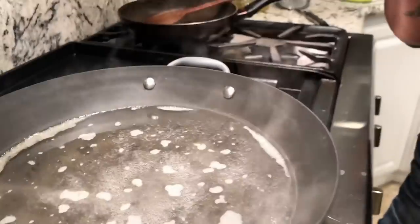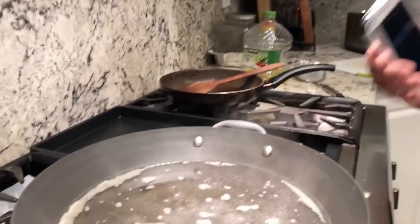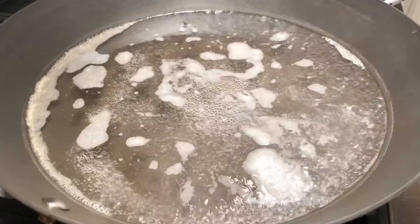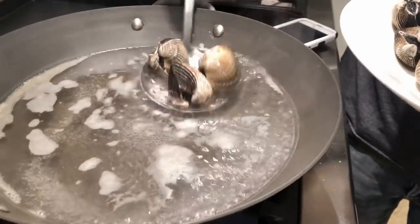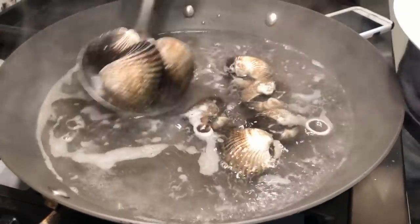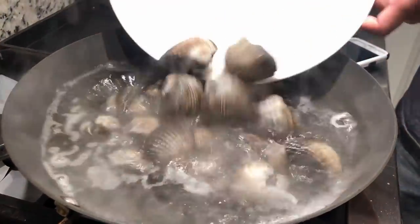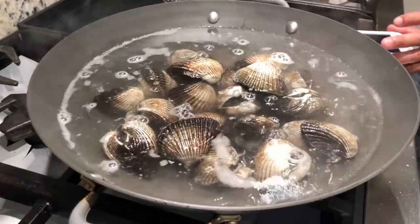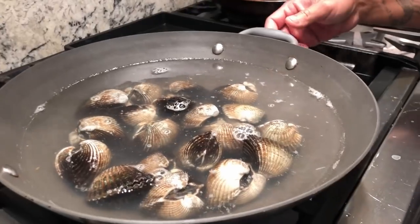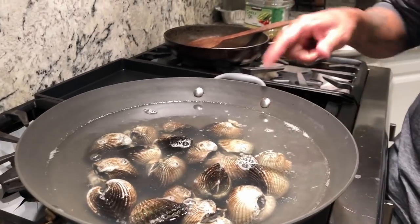I am going to show you how to boil the blood clam. We are going to boil it for 1 minute. Bring your water to a boil and boil for 1 minute — make sure you have your timer. Don't go over 1 minute. Once you drop them in, start your timing. After 1 minute, turn off the stove and drain it out.